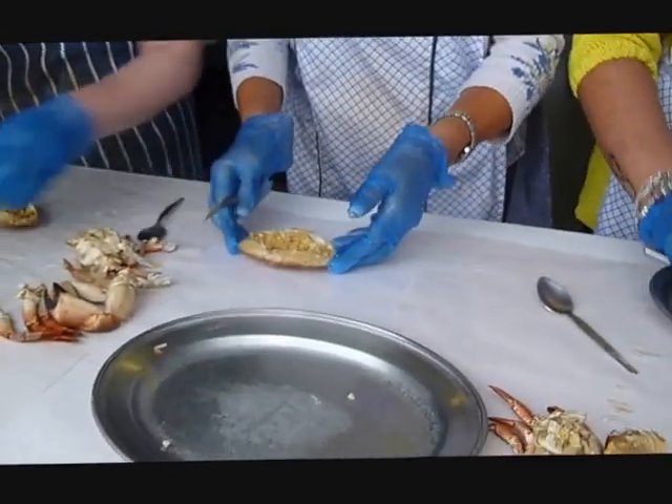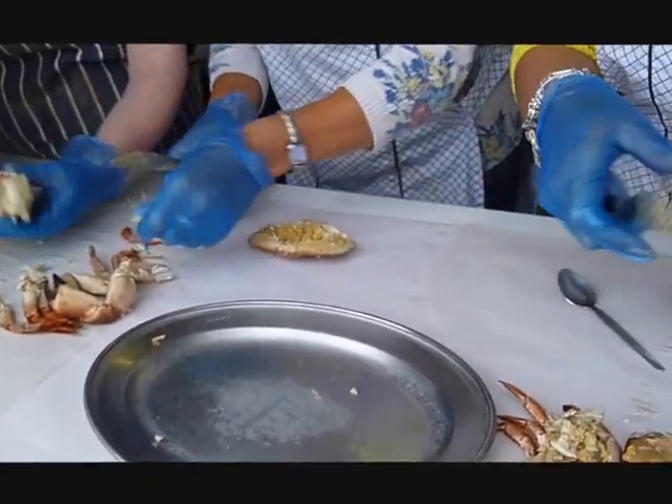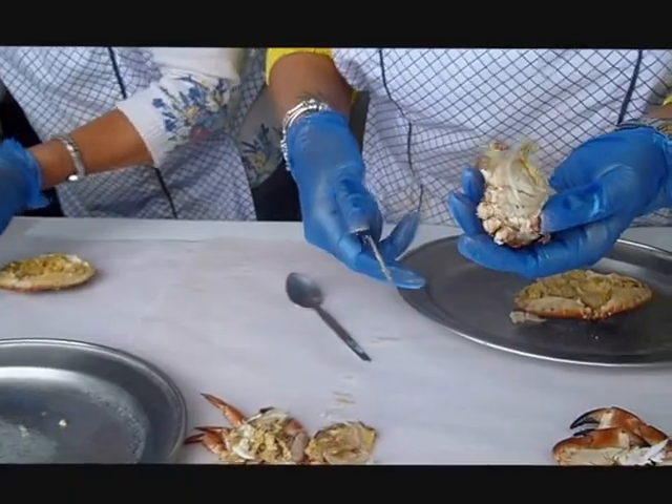So with the same knife you've got — and here, this is all the dead man's fingers. Just scrape them off like that, so you've got a clean shickle.